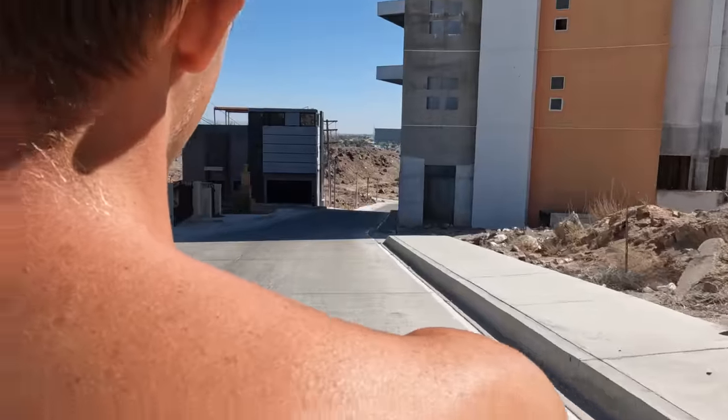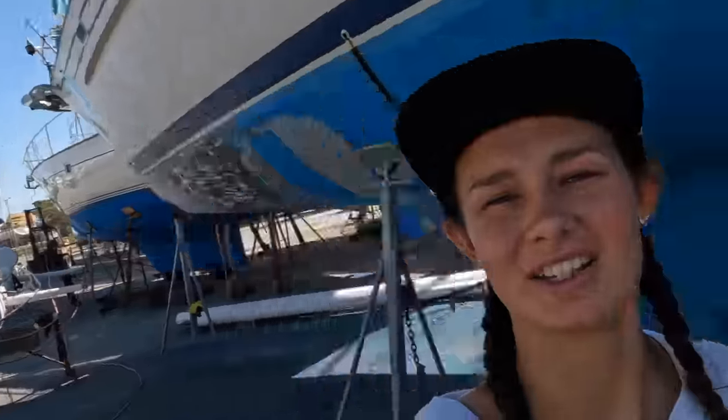We are off to the boatyard. We have made it to the boatyard — now let's get into some work. I hope you've enjoyed and I will see you next week as we continue doing more boat work. Bye!